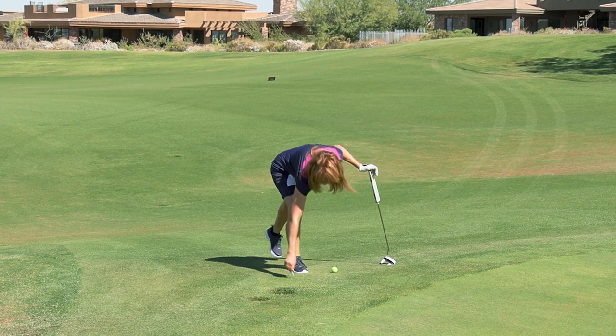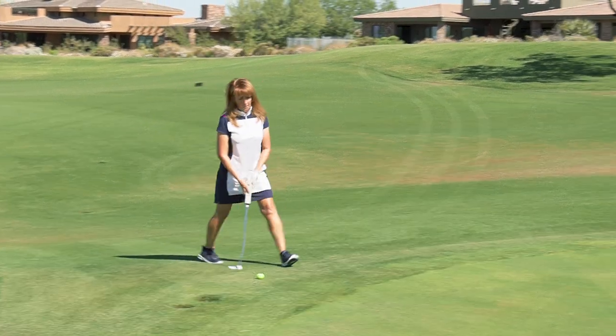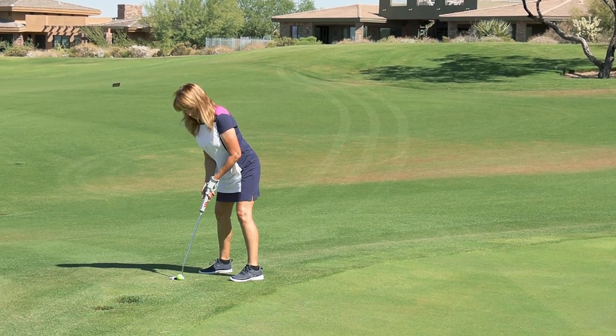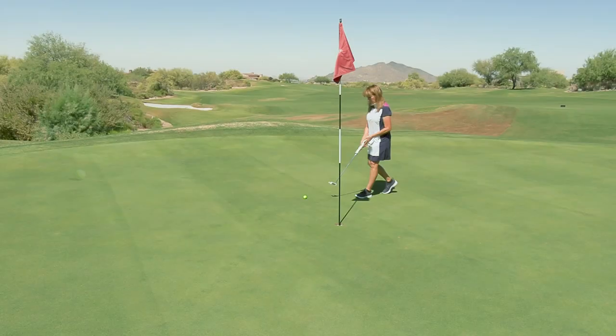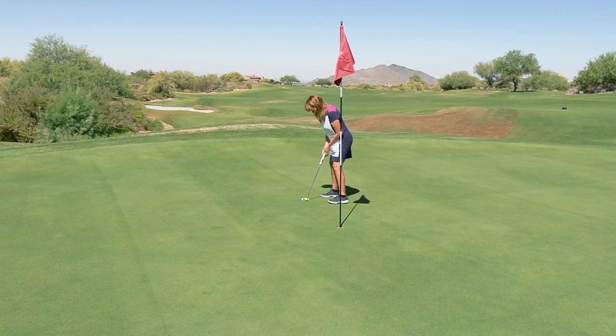She has a putt for eagle. I think she's gonna make this — it's a makeable 45 feet up the hill, left to right. Good stroke — oh, came up a little short. Here's her putt for birdie.